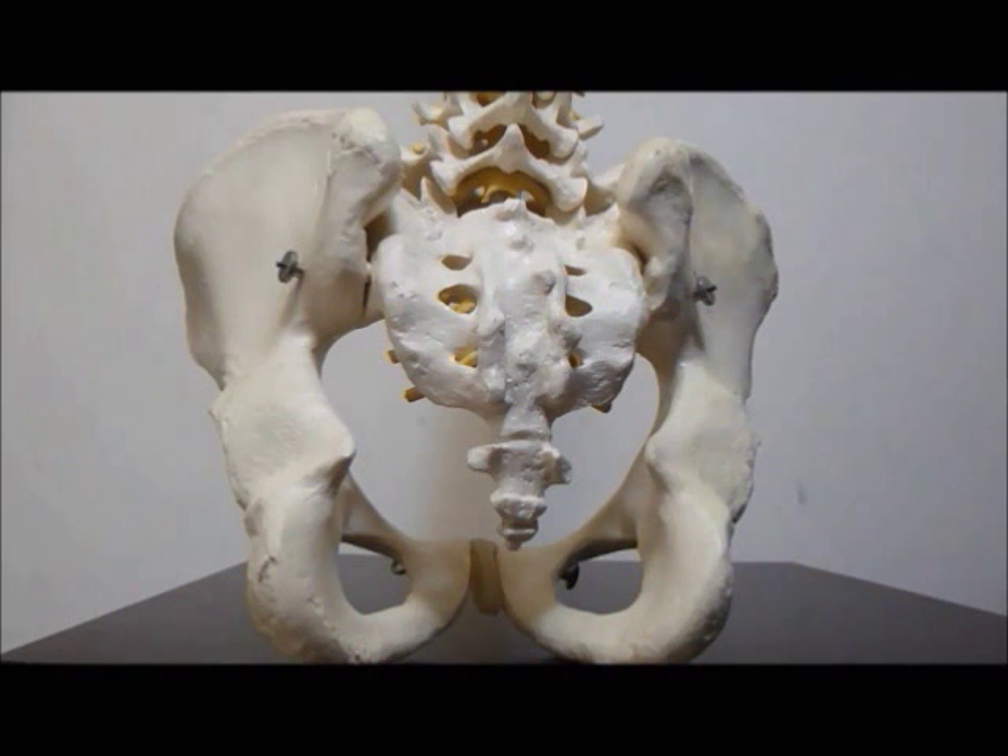Ladies and gentlemen, in this video clip, we will demonstrate to you how ultrasound guided sacroiliac joint injection is performed.